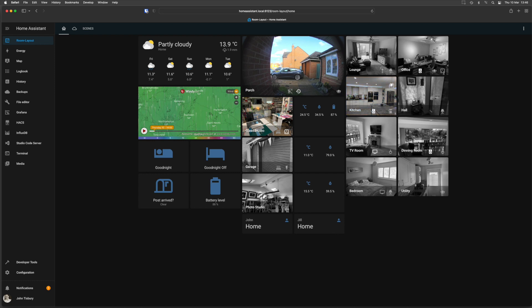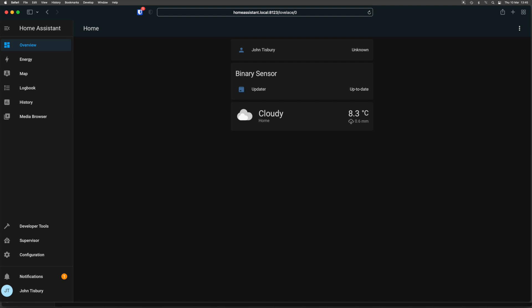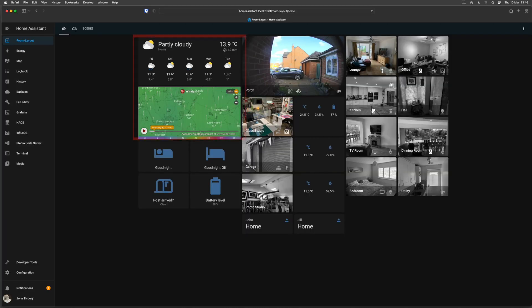This is my desktop dashboard — the landing page you come into. I've configured all of this myself, starting from a vanilla install. It's very flexible. Over on the left you can see I've got the weather with the forecast, and some actions: Good Night, which turns off all the lights downstairs and turns the ones on upstairs; and Good Night Off to override that. There's also battery level for the post sensor, which I'll come back to. Next we've got our Ring doorbell, then three locations around the house — the glass studio showing temperature, humidity, and motion detector battery at 87%.